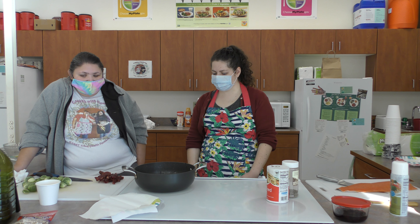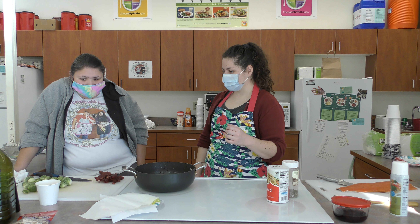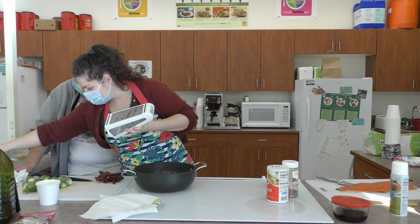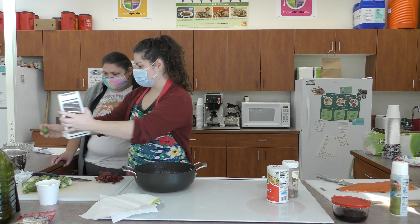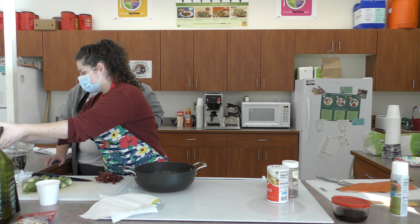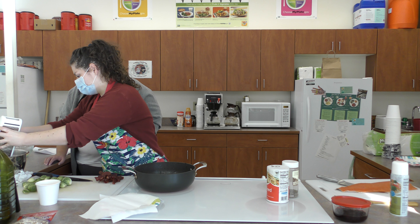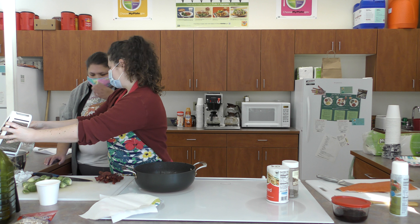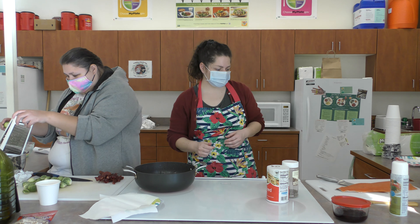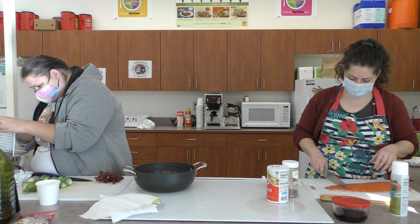I try to make it about the thickness of ketchup since we're going to use it to dip our salmon nuggets in. For our salad, we're going to shred Brussels sprouts into this bowl — you could also cut them thin if you want. While that's being done, I'm going to cut up our salmon.